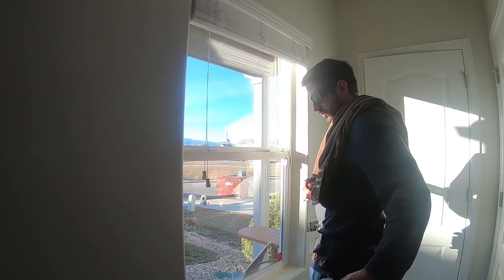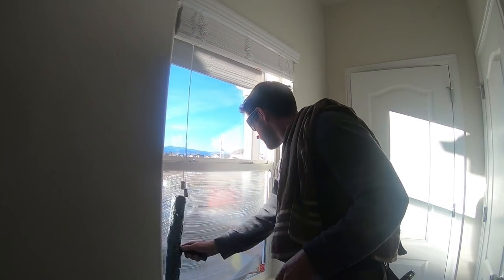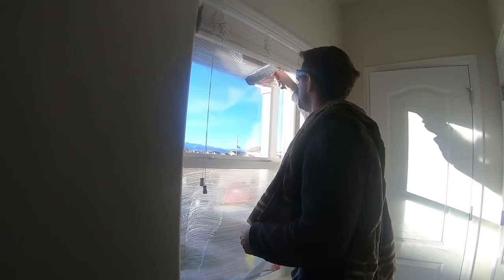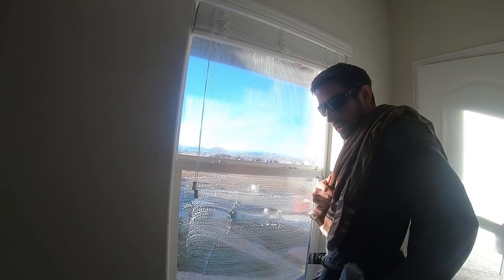With double hung windows, I always scrub the bottom first where the most amount of water is on my sleeve, and then do the top. If you need to use bronze wool or a razor to scrape something off, do that.